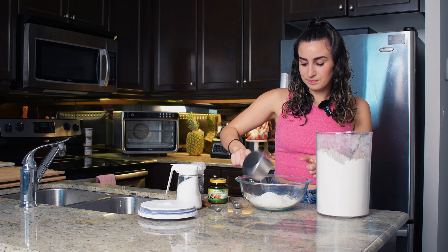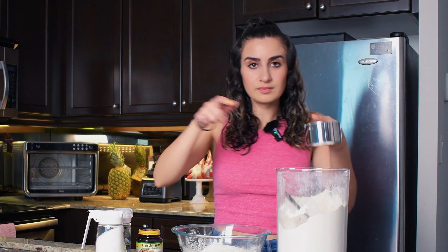That's one cup. That's the second cup, and the third cup.